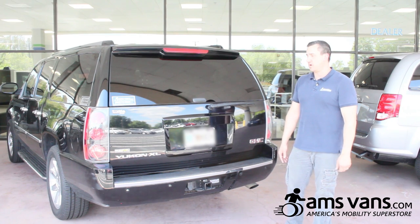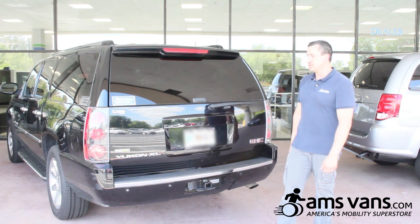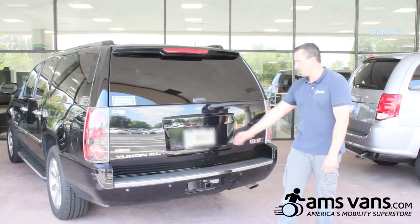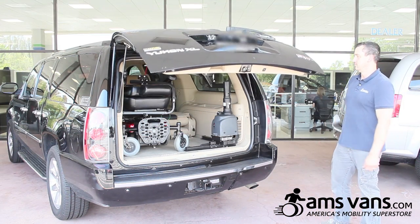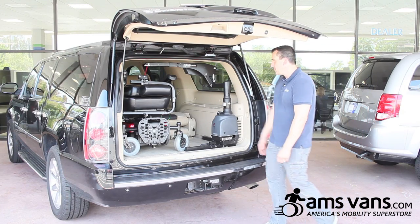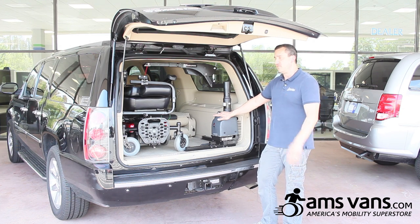In this application, we're going to show you a Bruno VSL 6000 in a 2009 Yukon Denali. Open up the hatch — watch your head. Right here we have the Bruno VSL 6000. It is a tight fit for these Yukons and other SUVs.